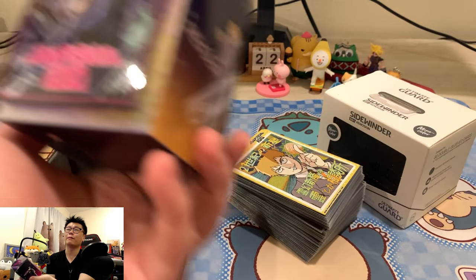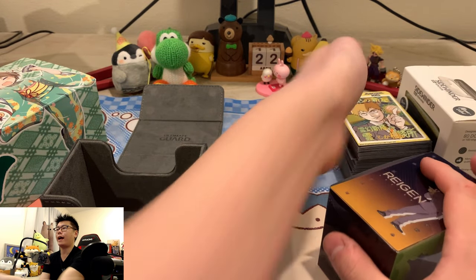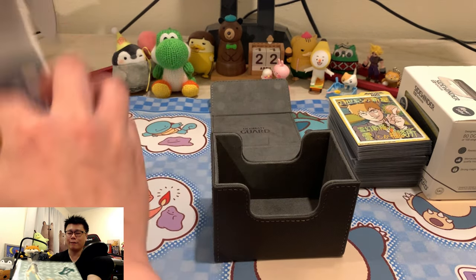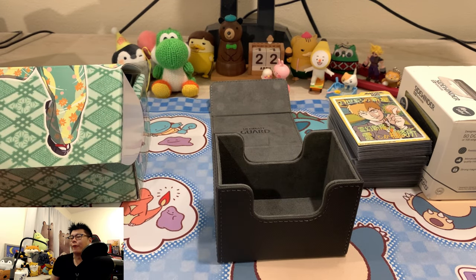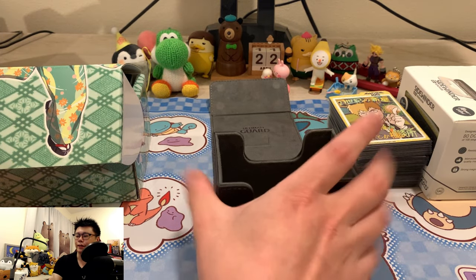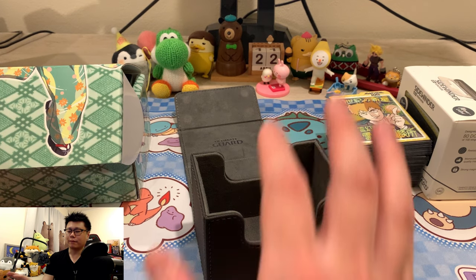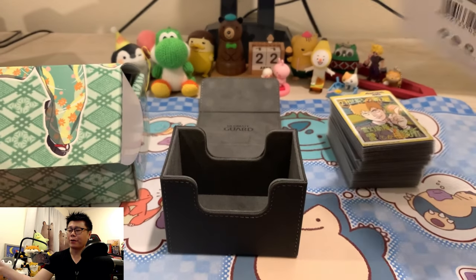If you're looking for a cheaper solution and don't have an expensive deck, the anime deck box holders would suffice. One thing to note: you could throw a sidewinder box inside the anime deck box as a storage solution, but at that point you're just dealing with too many different types of boxes. These sidewinders are $15–$20 each, so that's something to consider.